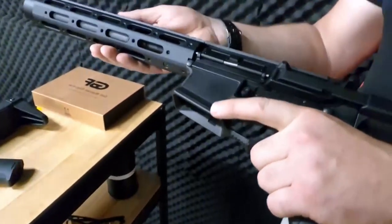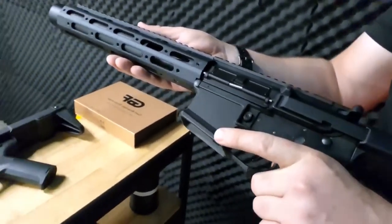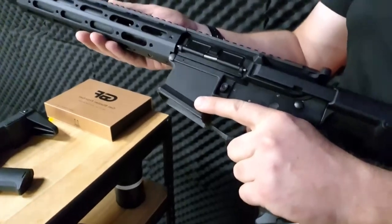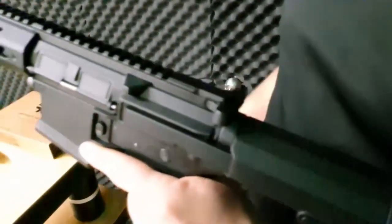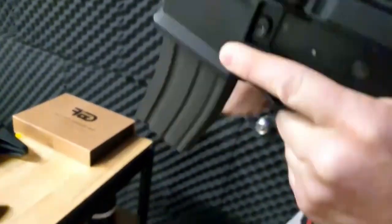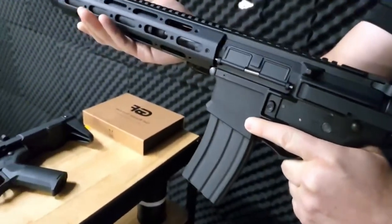Featuring a rapid-fire mechanism, the GBF Honey Badger unleashes a flurry of gel balls with every pull of the trigger. With a high-capacity magazine that can hold a significant number of gel balls, you'll stay in the game longer without the need for constant reloading.